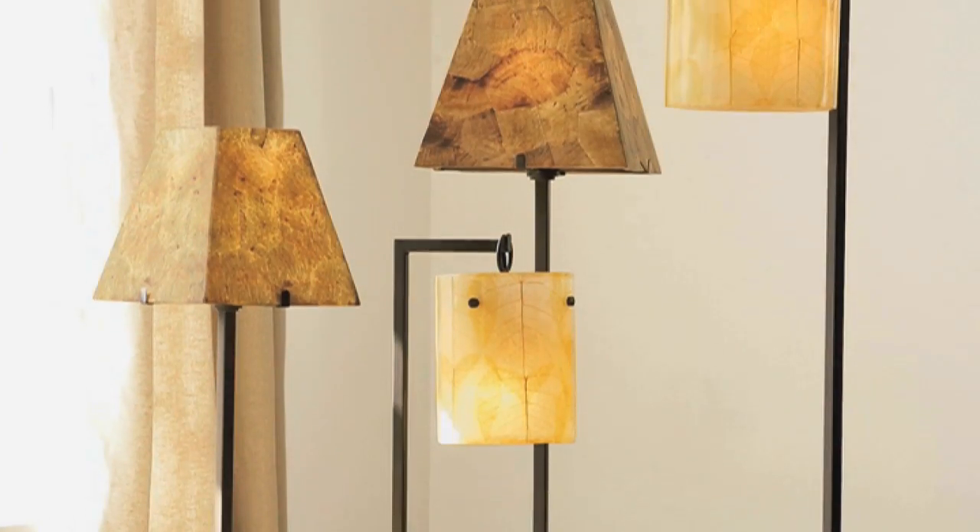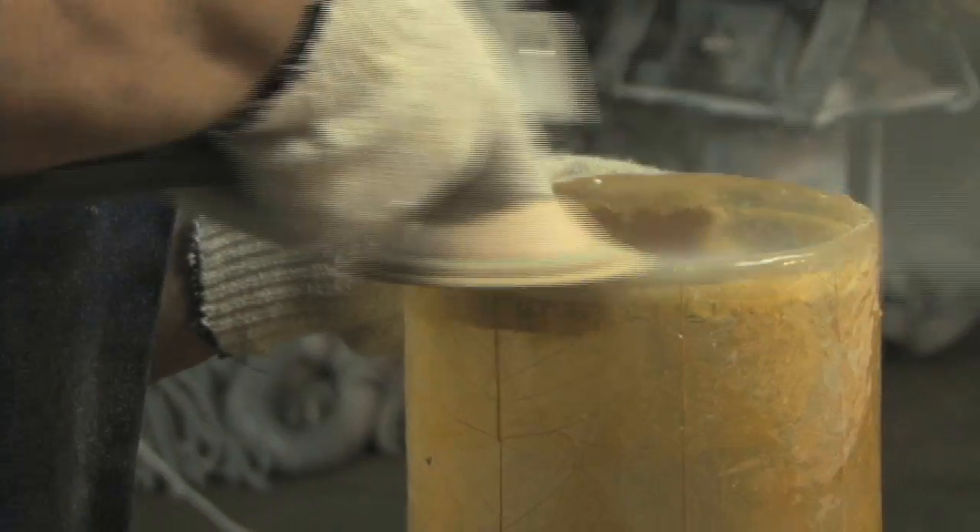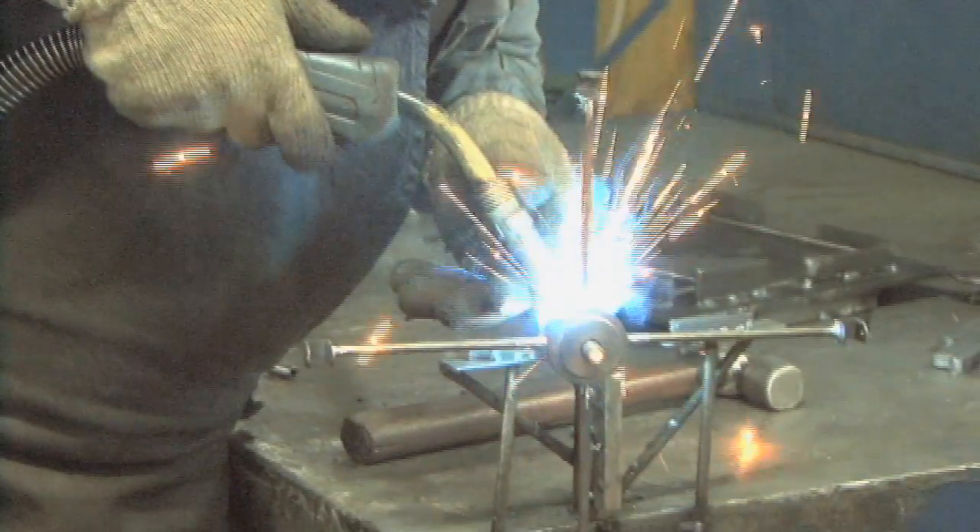I've been involved in many different lighting collections, and what I truly enjoy about this collection is that it's completely handmade — from the handmade base all the way through the inlaid shades. I truly believe you're going to enjoy this unique lighting collection.